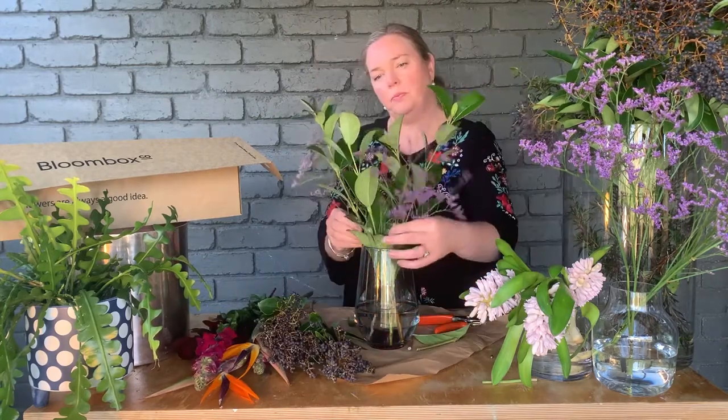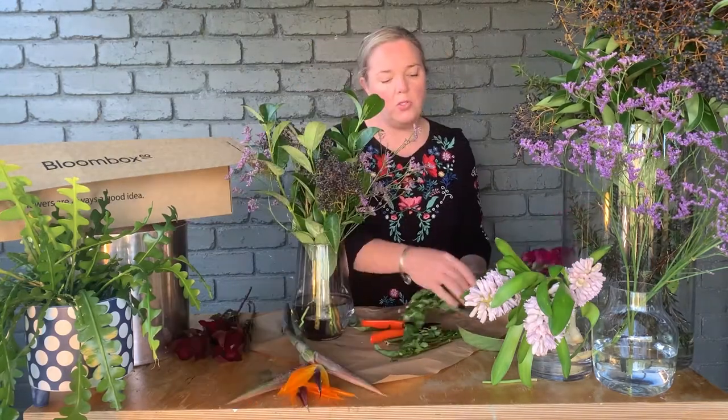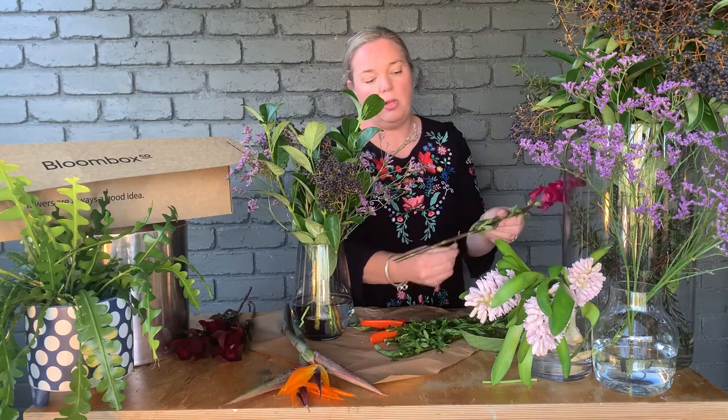With your emile, just give it a good cut, giving the vase a bit of a spin. Also go through and remove any of the foliage that's going to be seen below the waterline.